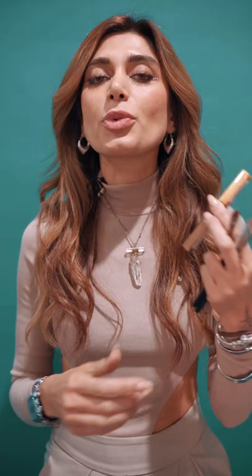Today I'm going to show you how to create a look with the new Lakme Absolute Explore Liquid Eyeshadow Duos. This product always comes in two different colors. Here I have the Carrot Gold on one side and the Black Star Gold on the other side.